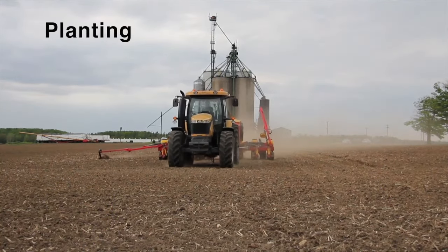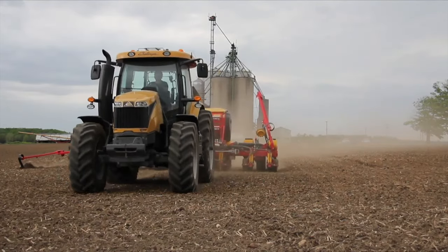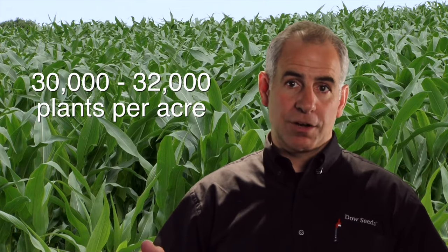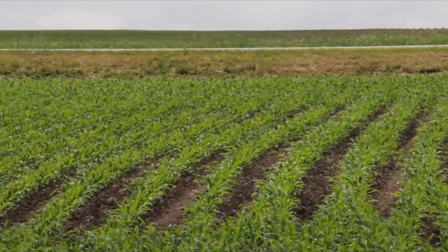When you plant BMR, it's very much like planting any other corn in the field. The populations are about the same — around 30 to 32,000 plants per acre, which is a moderate planting rate. Grow it on fertile, well-drained fields that are not prone to drought.